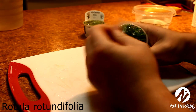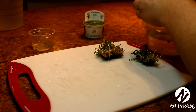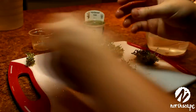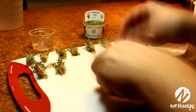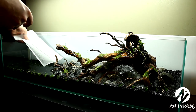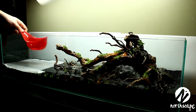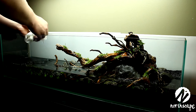Now it's time for the Rotala rotundifolia. You take the cardboard off, peel the top off, dip it in some water, wash off the growth liquid — same as with all the others. You do the same thing by pulling it apart into separate clumps. Just because it's a stem plant doesn't mean you have to plant it stem by stem. So much comes in these cups; I only needed one cup and even planted them in pretty dense plugs and they went a long way. Because I'm planting the Rotala in the back, I need to add a little bit more water so I'm actually planting in water and not just in wet soil. Again I add some paper towel, a red spaghetti strainer, and add the water to not disturb the soil and the hair grass I just planted.